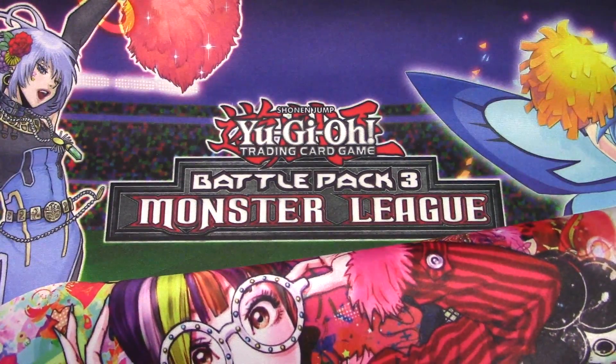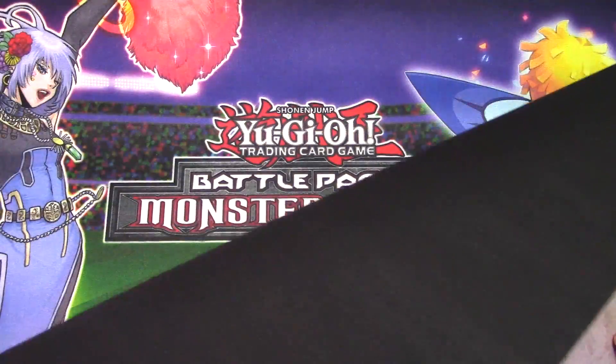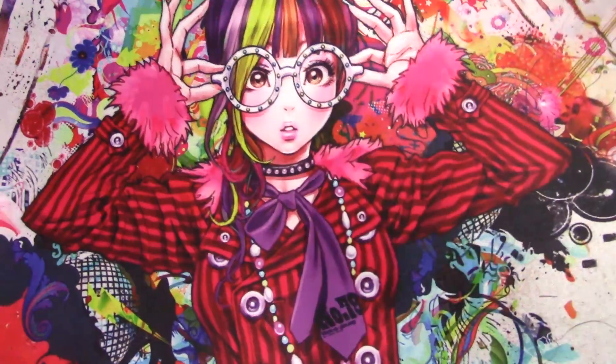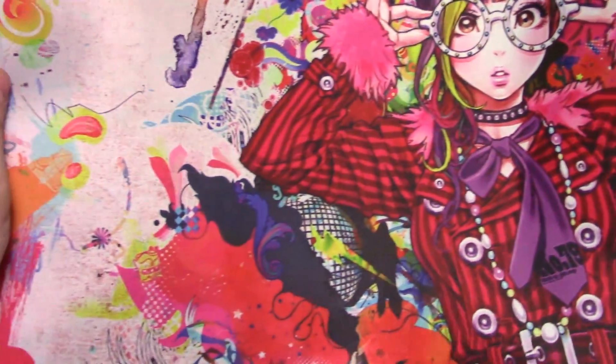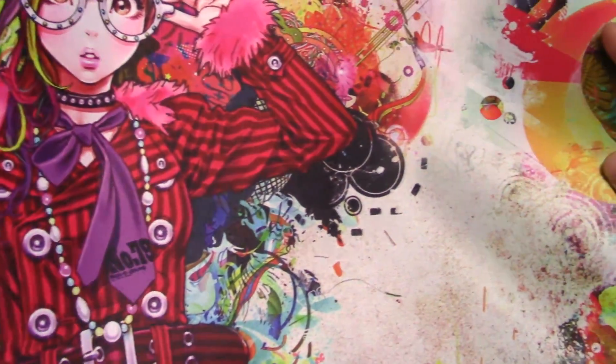Wow. This mat smells — oh man, you can smell the rubber. Look at that mat though. That is neat looking. It's a little busy, it's got a lot of color. That is so neat. I like that.